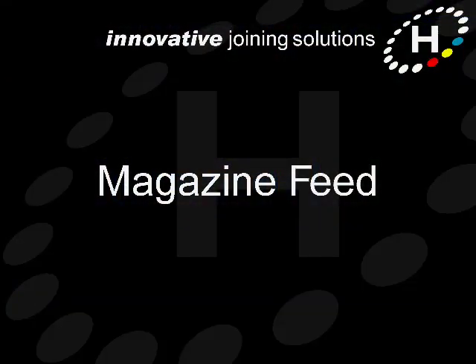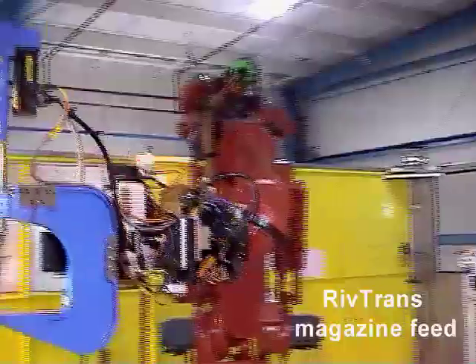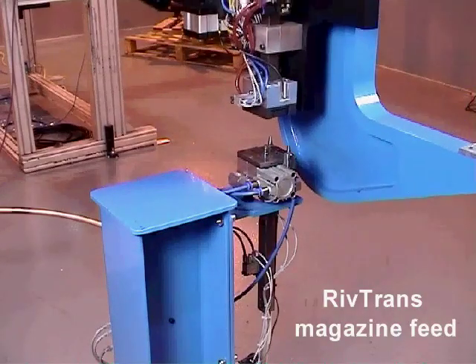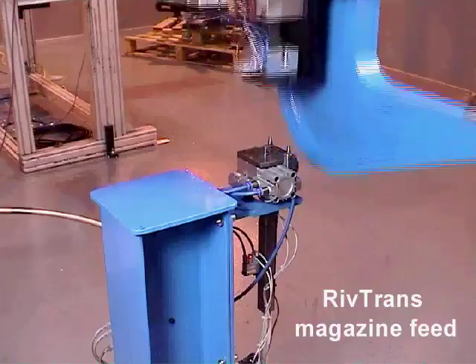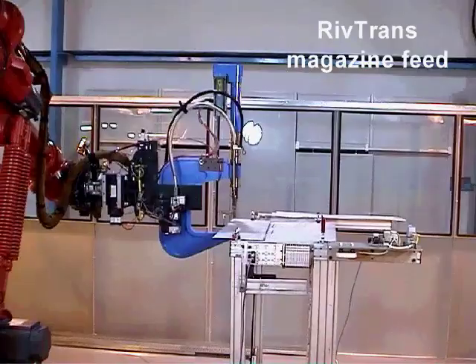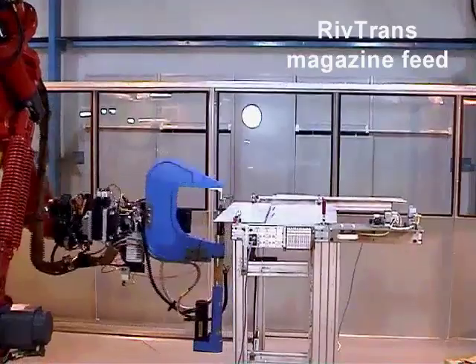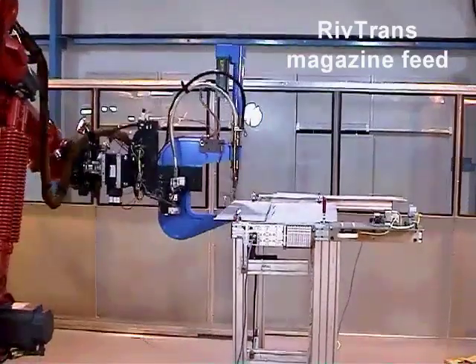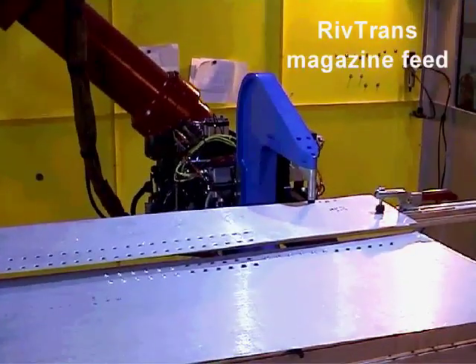The latest development in the RIVTRANS concept is magazine feed. RIVTRANS magazine feed involves loading a batch of rivets into the riveting tool at a fixed docking station. The riveting tool can then carry out its programmed operations without having to wait for a rivet to be delivered. Also, as the setting tool doesn't have a rivet delivery tube permanently attached, it's more capable of carrying out complicated movements and getting access into tight spaces.